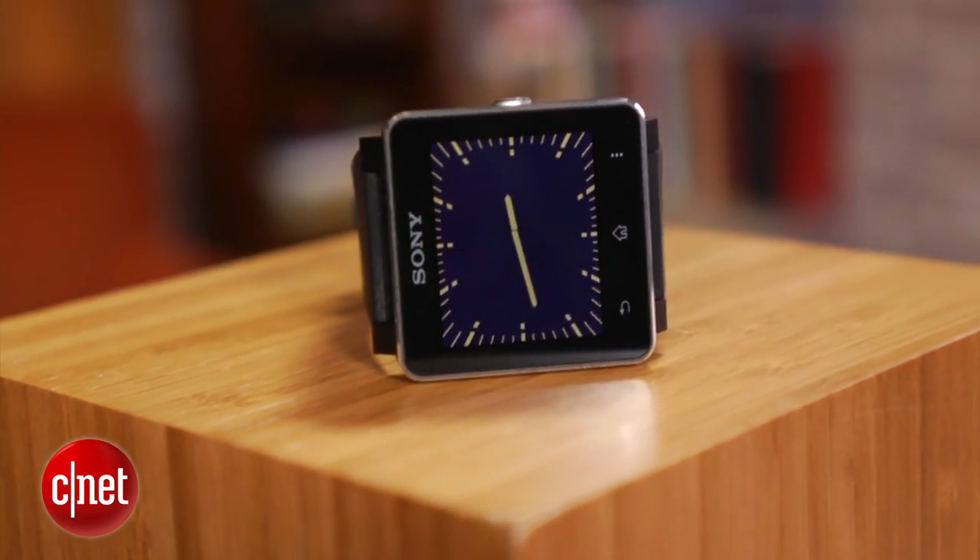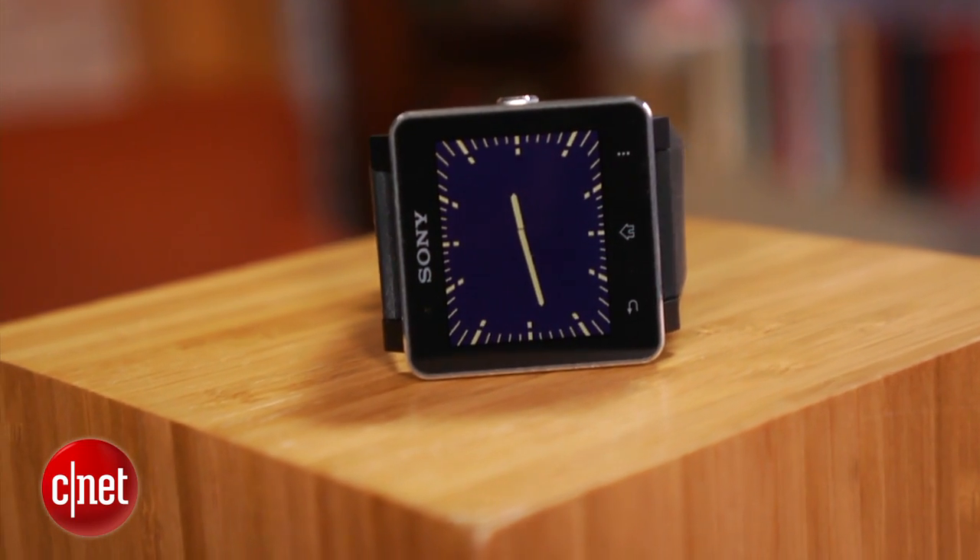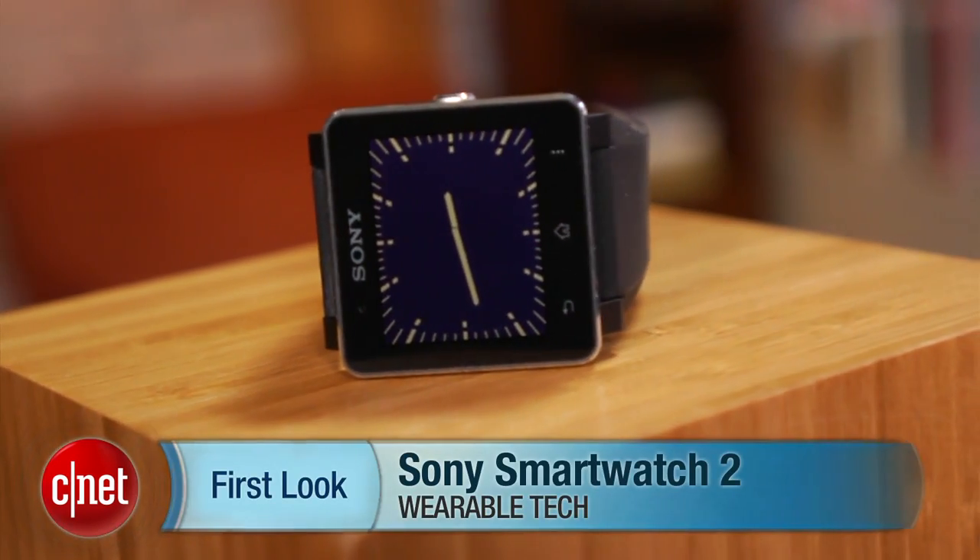Want to find out more about the Sony SmartWatch 2? Be sure to check out our full review. I'm Brian Bennett for CNET, and this has been a first look at the Sony SmartWatch 2.